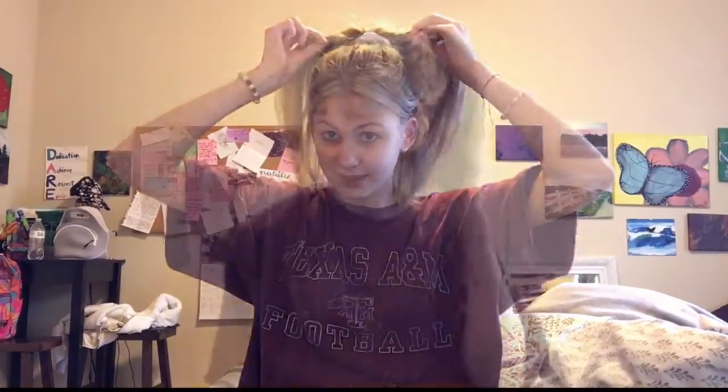So yeah, this is the high ponytail. I don't know how I feel about these wispies yet. You can kind of just keep them back there. Let me know if you like this better — or if you like this. I kind of like that; it shows off my highlights a little bit. And then you've got this random piece. What is that?